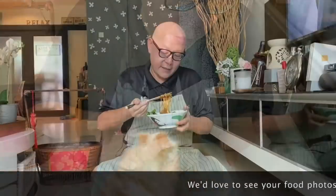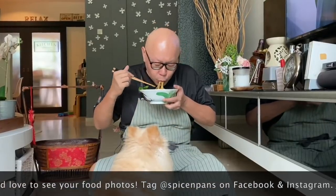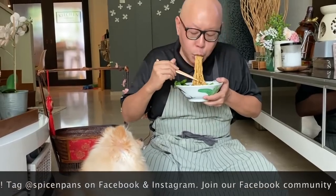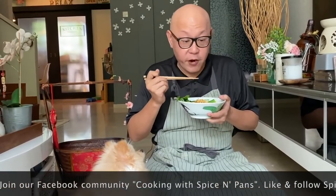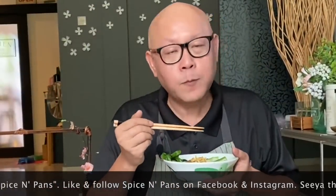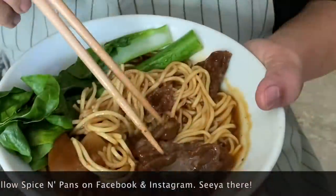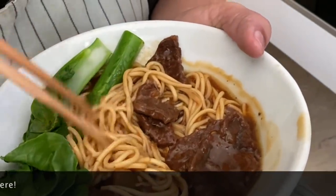The dish is done — let's have a taste. Oh, smells really, really very nice. The gravy is very nice, very nice beefy taste. Let's try the beef — mmm, super tender. You can just use your tongue and push the meat to the top of your jaw and it will just disintegrate — it is just that tender, very very nice. Ladies and gentlemen, this is how we cook our braised beef noodles. I hope you like our video. Do click like and subscribe to our channel. Thank you for watching.